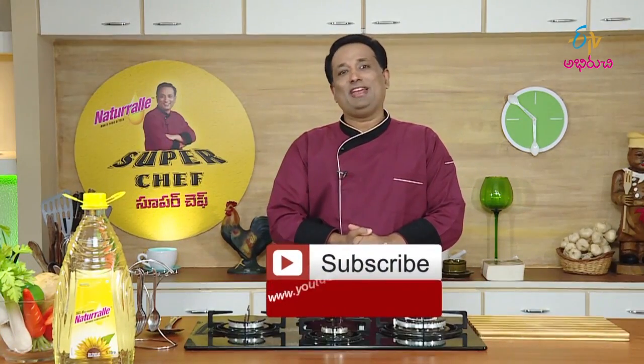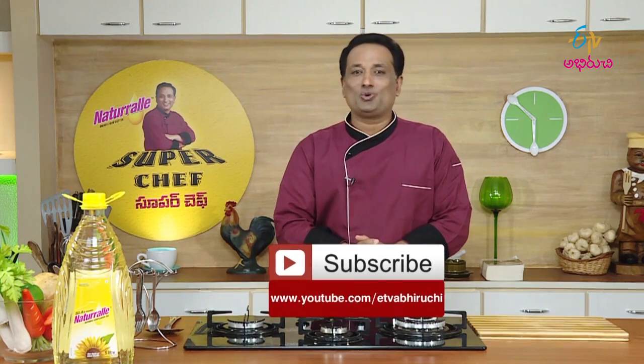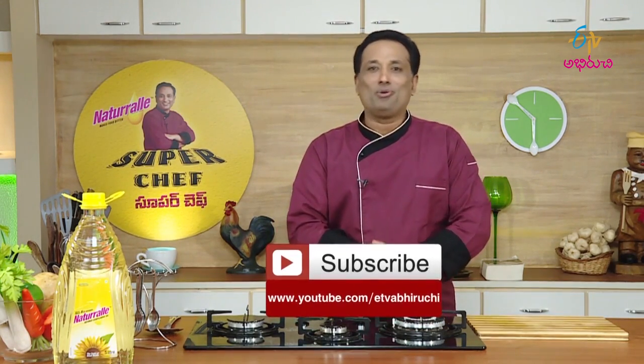YouTube is on the ETV Abiruchi channel. Subscribe to our program — you can enjoy it in the time of V-Line.